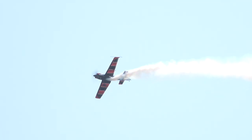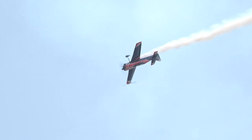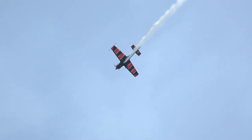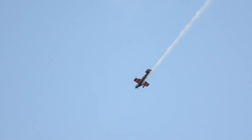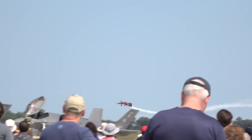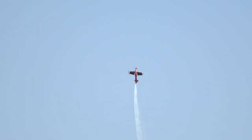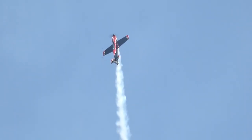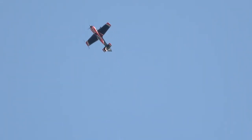Rolling, still rolling — look at that, still rolling. Now the 45-degree line, here he comes. Upside down, right side. Pressing it right down towards the ground, right back up again. Rolling on the vertical upline. Keep an eye on the aircraft as it begins to slow down.